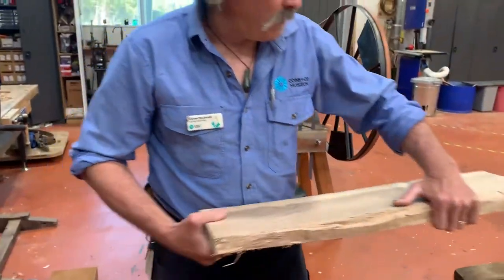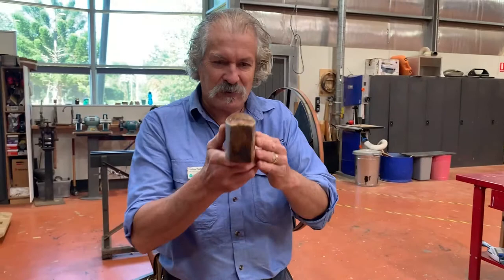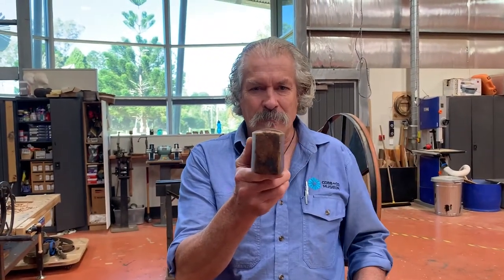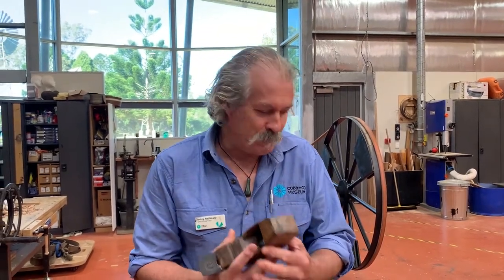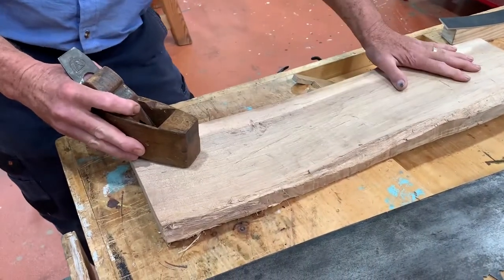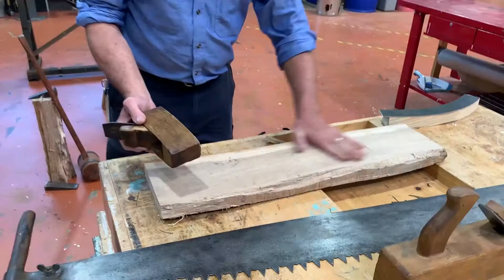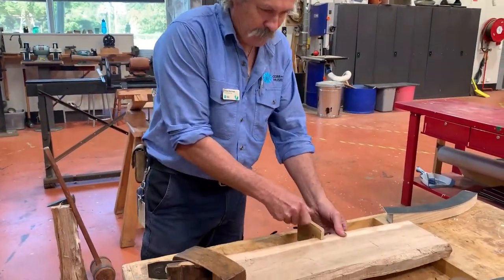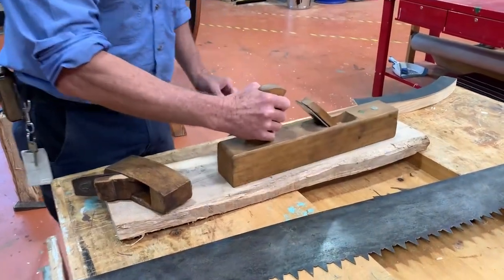From there we move on to a tool called a scrub plane. A scrub plane is different from a normal plane — it's curved and fairly short. It's used for hogging off a lot of timber, used after chainsaws for instance, and it's used at an angle across the timber. Once I've got it close to size, I finish off with a smoother and get the board parallel.